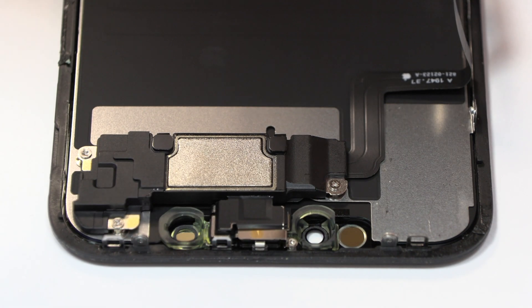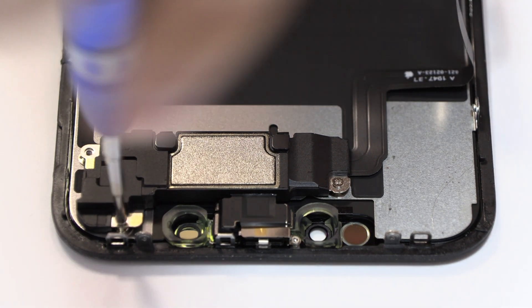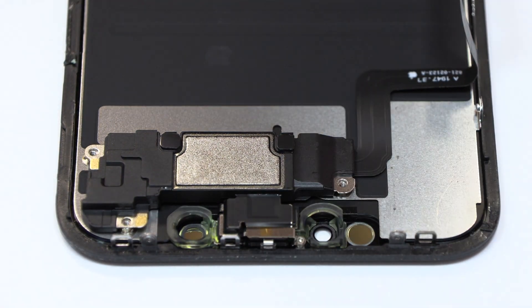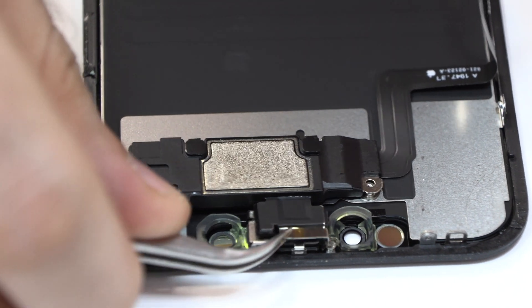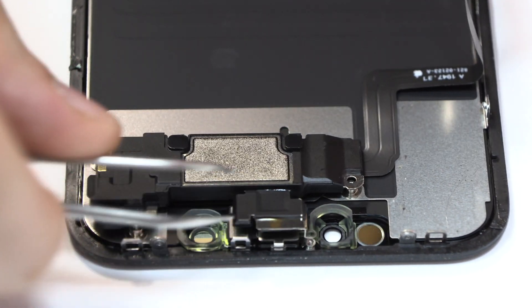We remove four screws. Now we remove the earpiece speaker.